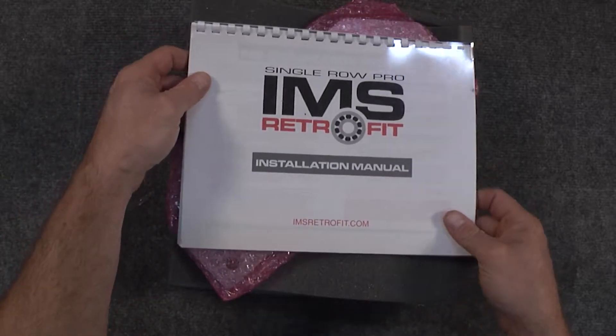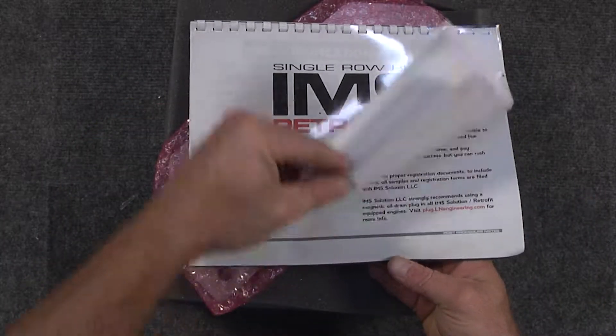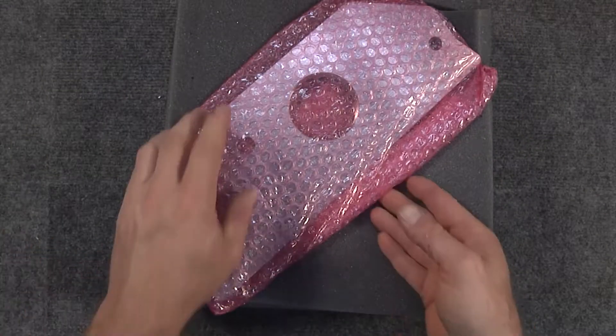Here's our installation manual for the Faultless Tool, which is very detailed — actually 28 pages of great detail and step-by-step instructions.